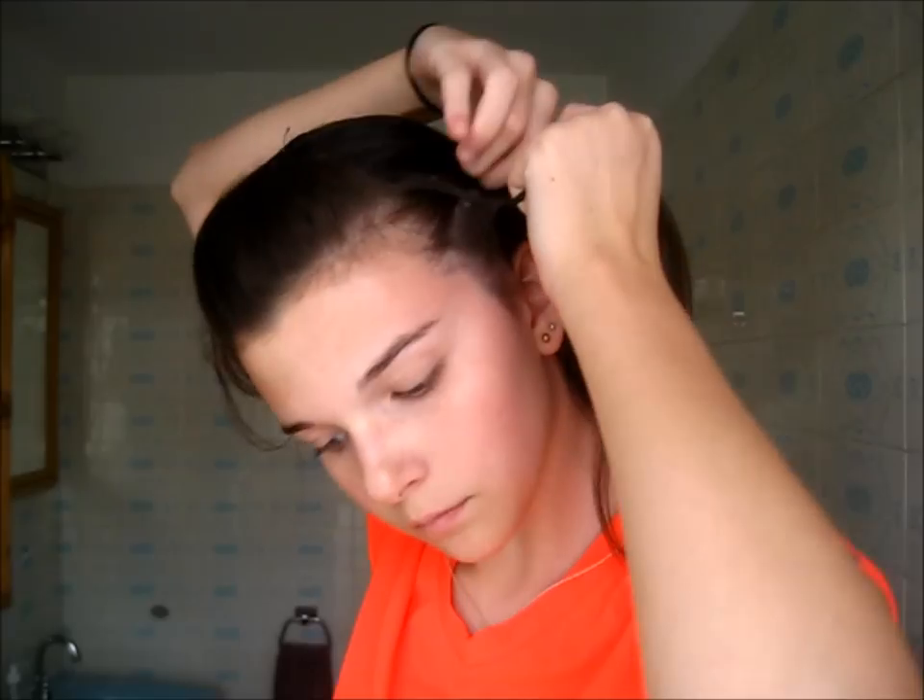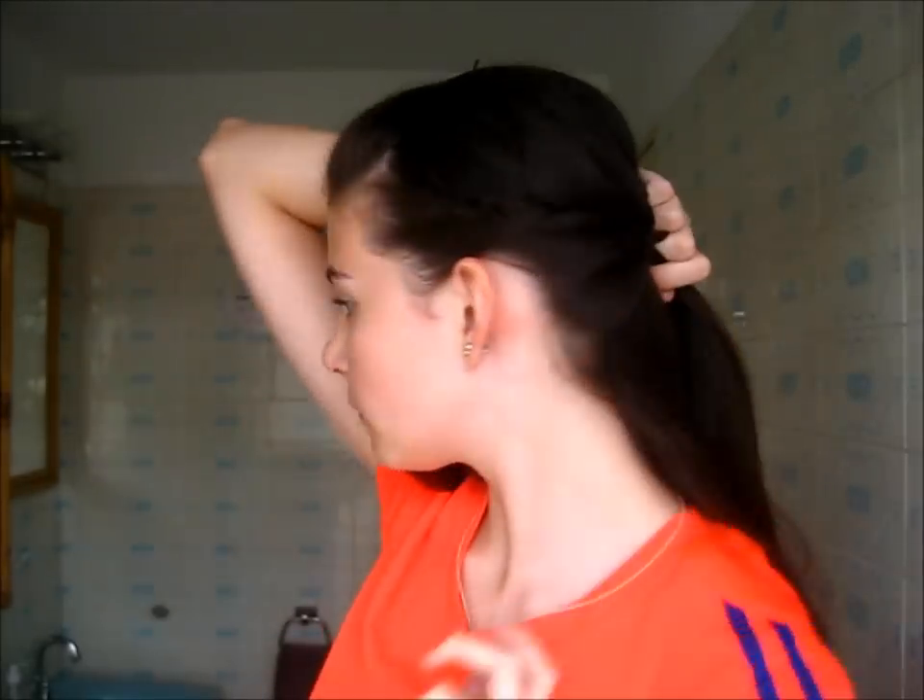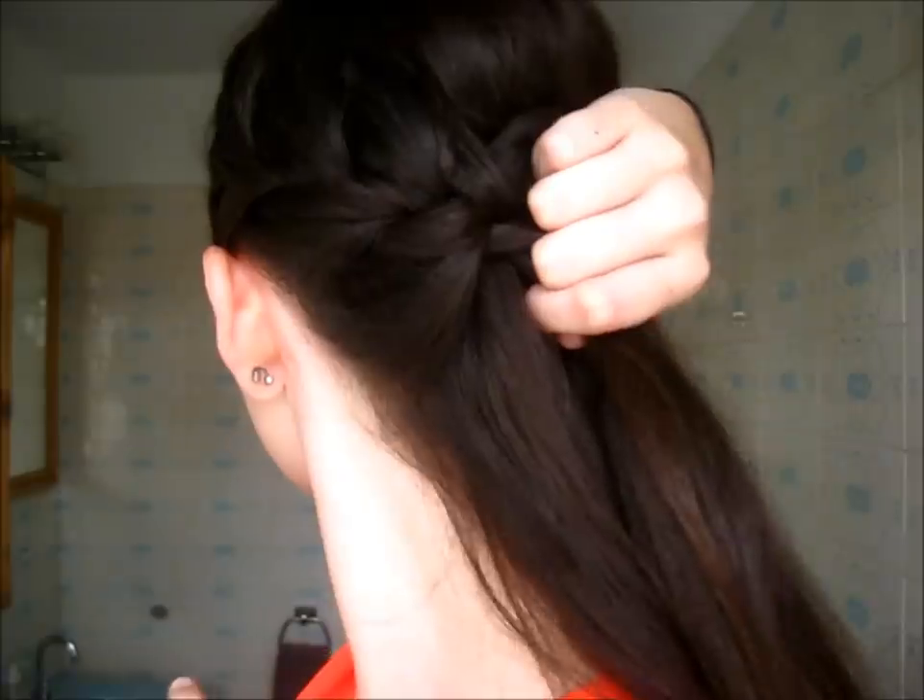Now I'm going to French braid at the sides of my head to make a really cool French braided ponytail. I'm taking a section of hair right above my ear, separating it into three pieces, and French braiding all the way back to the middle of my head. Then I braid normally the rest of the way down and secure it temporarily with a bobby pin.